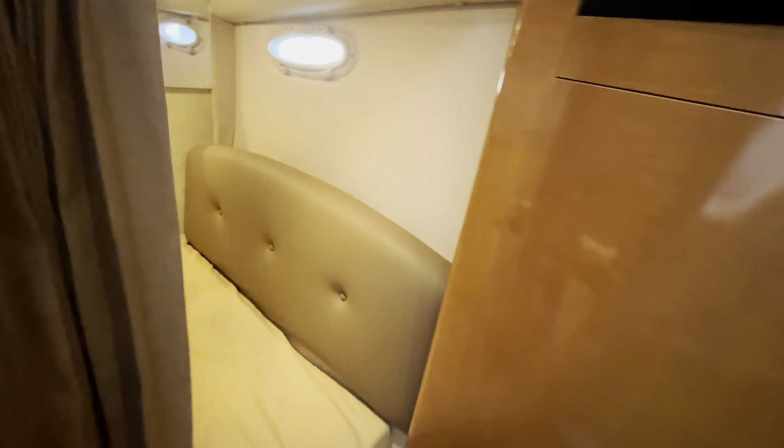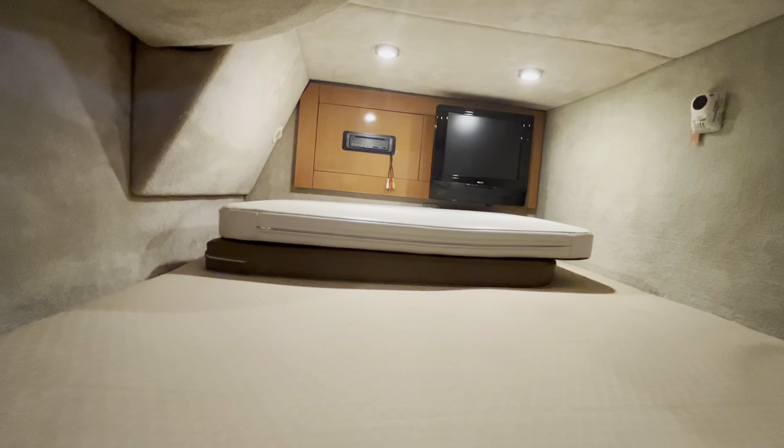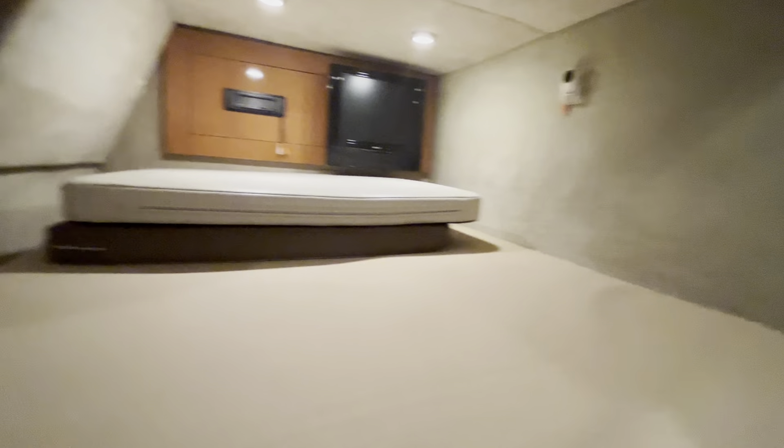Got your aft cabin back here — really nice entry. I've seen some of these have a really low entry; this isn't too bad and doesn't feel claustrophobic. Got a double-size bed in here — there are the filler cushions right there. You've got a DVD player and a TV back there, a good area for the kids to hang out.